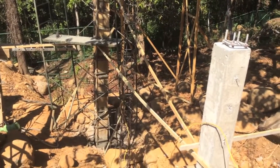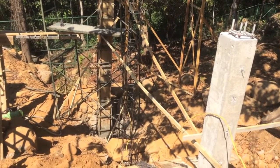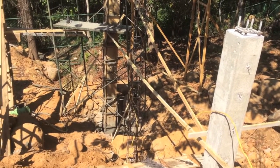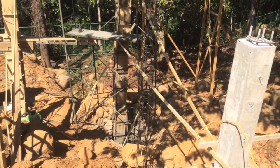Over here — that one in the very corner is the one we just finished pouring. That one actually goes down into the base of the Quebrada, or creek,